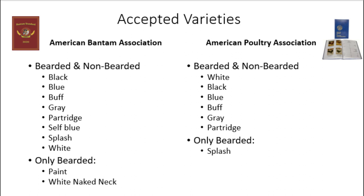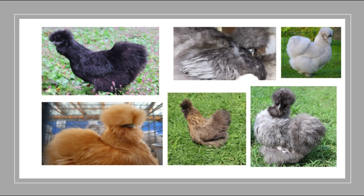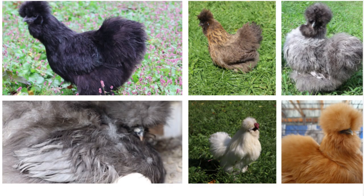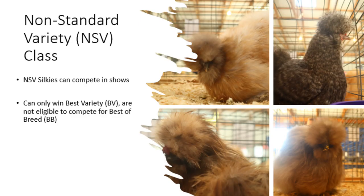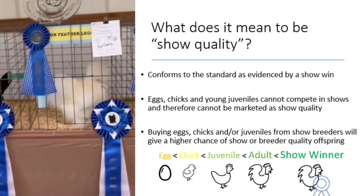As of the 2020 edition of the American Bantam Association's Bantam standard, silkies are accepted in both bearded and non-bearded forms of black, blue, buff, gray, partridge, self-blue (which is lavender), splash, and white. Paint silkies and white naked neck silkies are only accepted in the bearded form. As of the 2020 American Poultry Association standard of perfection, silkies are accepted in both bearded and non-bearded forms of white, black, blue, buff, gray, and partridge, but splash silkies are only accepted in the bearded form. Both associations have a class for non-standard variety silkies, meaning silkies of non-accepted colors can be shown and win best of variety but cannot be awarded best of breed or higher. If you'd like to get started with showing silkies, I'd recommend getting one of the standard varieties.